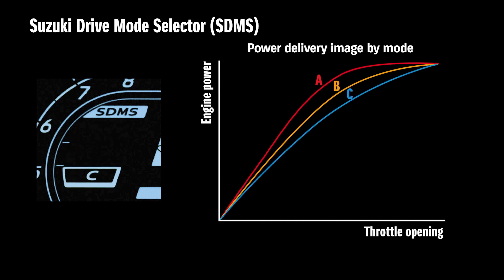Mode C provides the softest throttle response and more gentle torque characteristics that make the bike more obedient and controllable when riding on wet or slippery surfaces. It also mitigates sudden acceleration and increases confidence when riding on typical city streets. Peak power at full throttle is the same for all three modes.